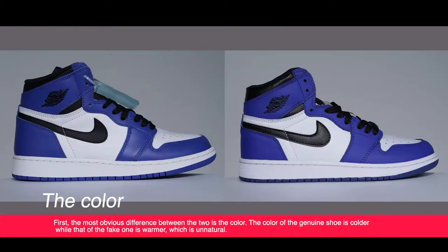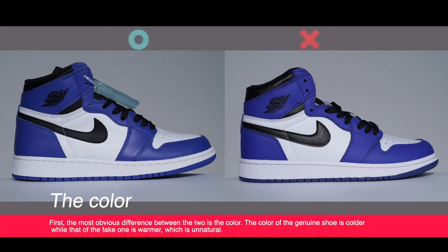First, the most obvious difference between the two is the color. The color of the genuine shoe is colder while that of the fake one is warmer, which is unnatural.